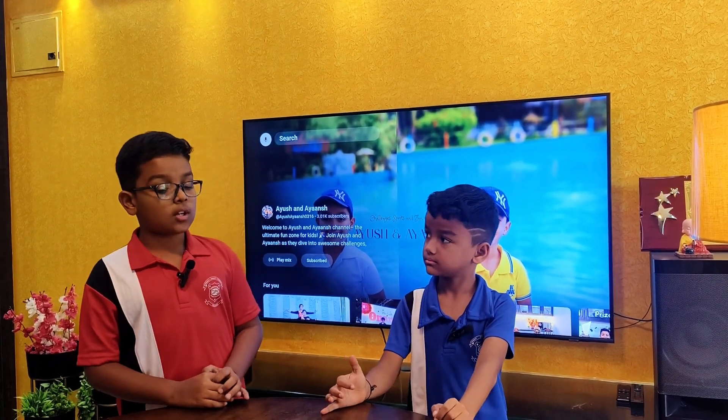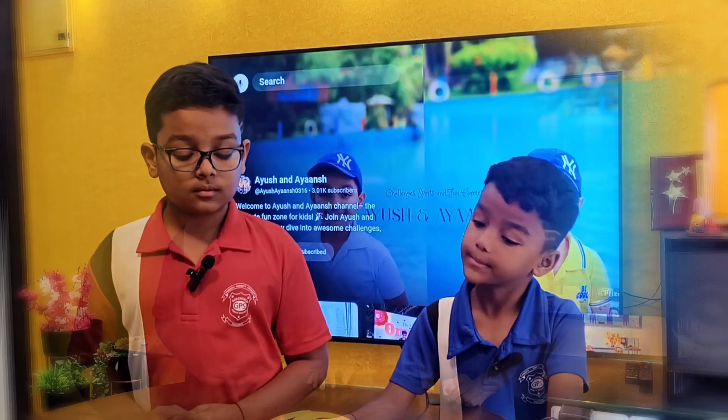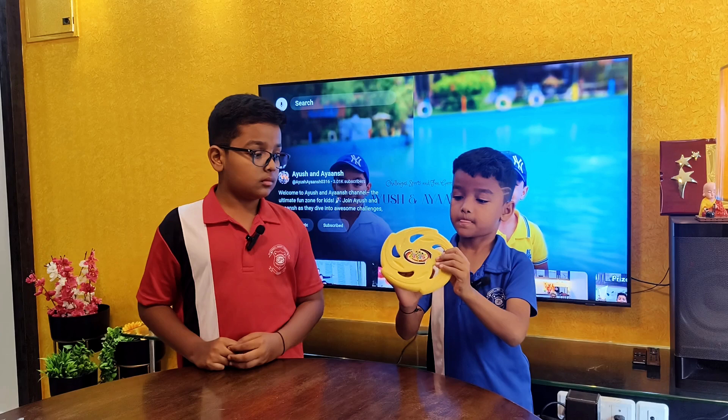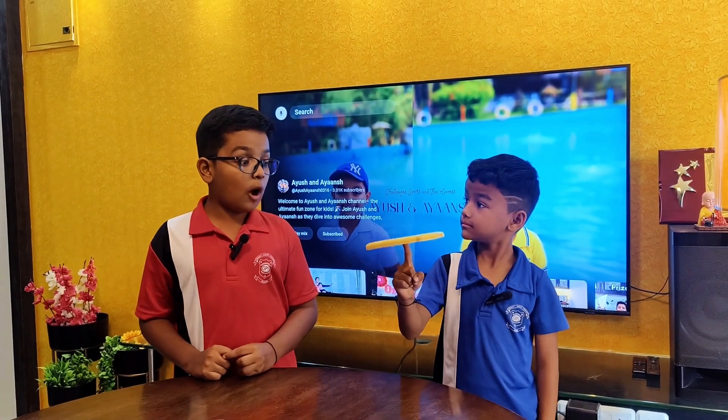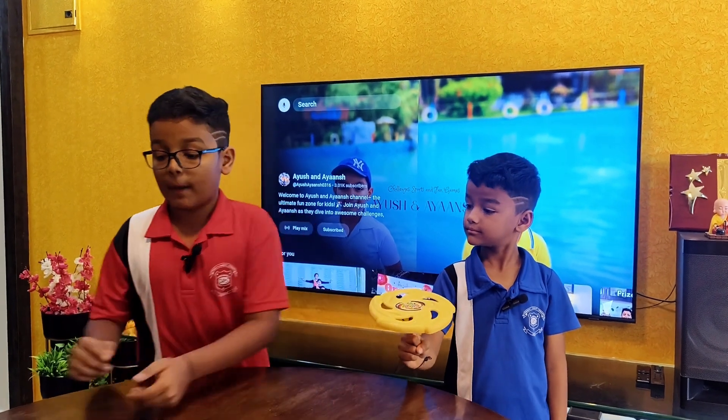Ayant, have you ever tried balancing a disc on your fingertip? No, but let me try. Wow, that's amazing! Good job, Ayant. Thank you! Now here comes the twist.